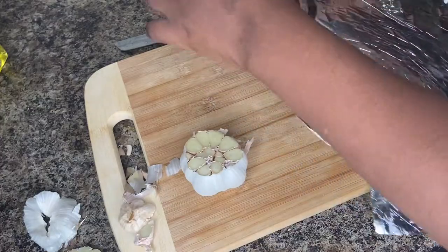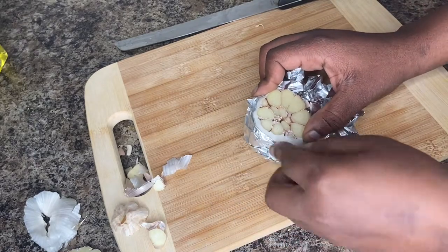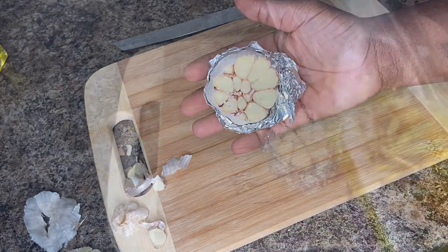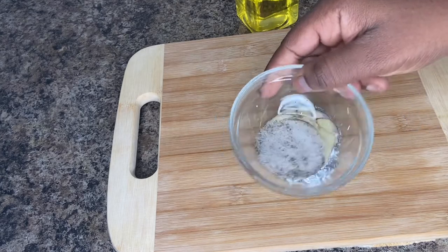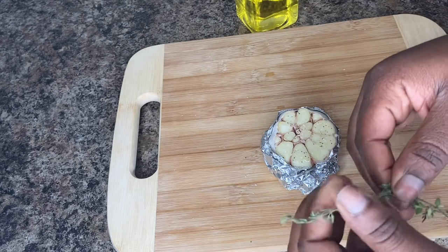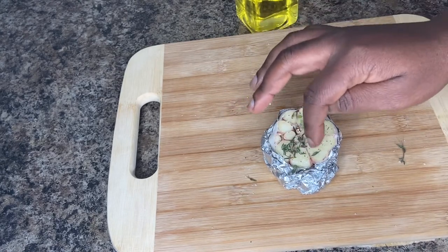We are going to get a piece of foil paper — we don't even need a big piece — and we are going to close our garlic into this, just like this. Take some olive oil and drizzle all over the garlic, not a lot. Then we're going to go in with some salt and pepper and your favorite herb. I am a thyme girl, I love thyme, and just sprinkle over that to give it a little zest. We're going to put this in the oven at 350, probably for about 15 minutes.